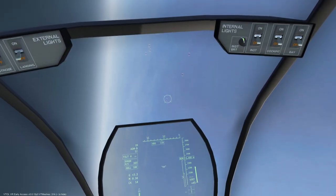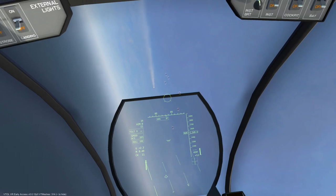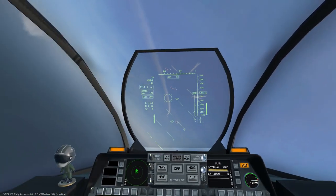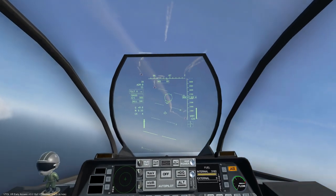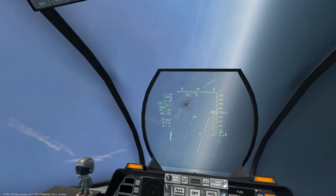Finally, we have the head track seeker mode, which — you've guessed it — follows your head movement. Similar to the caged seeker mode, head track mode does not latch onto heat signatures, so we will have to keep our eyes on the target before firing the missile.